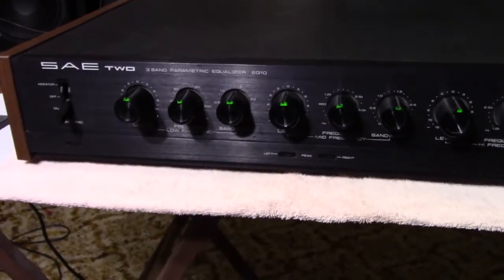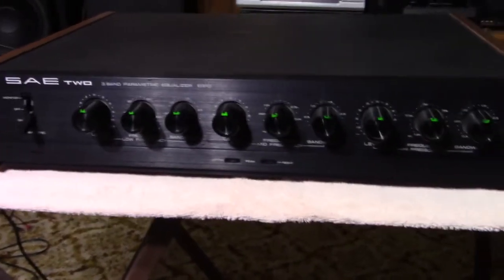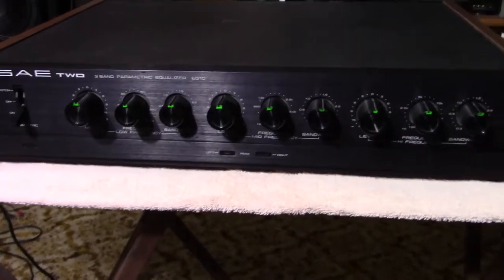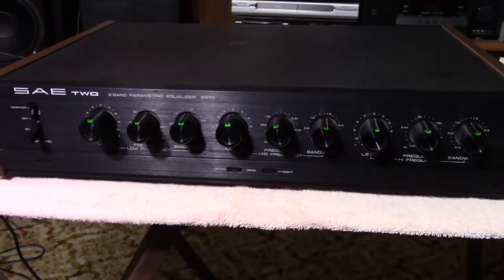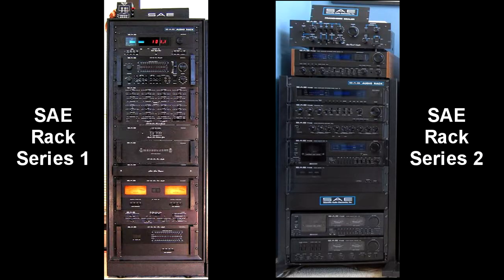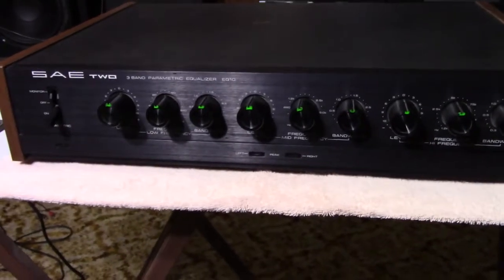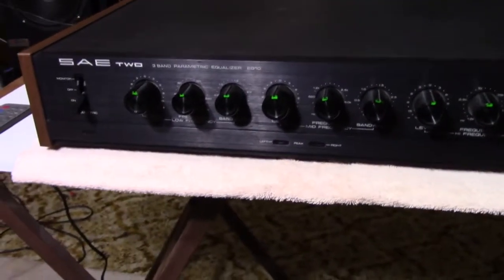This is the EQ10, from what they call the Series 2 from SAE equipment. There's a Series 1 which they didn't call Series 1, they just called it SAE, and I'm going to post a couple pictures of the different ways they looked. SAE is a company that came out of California — Scientific Audio Electronics or something.